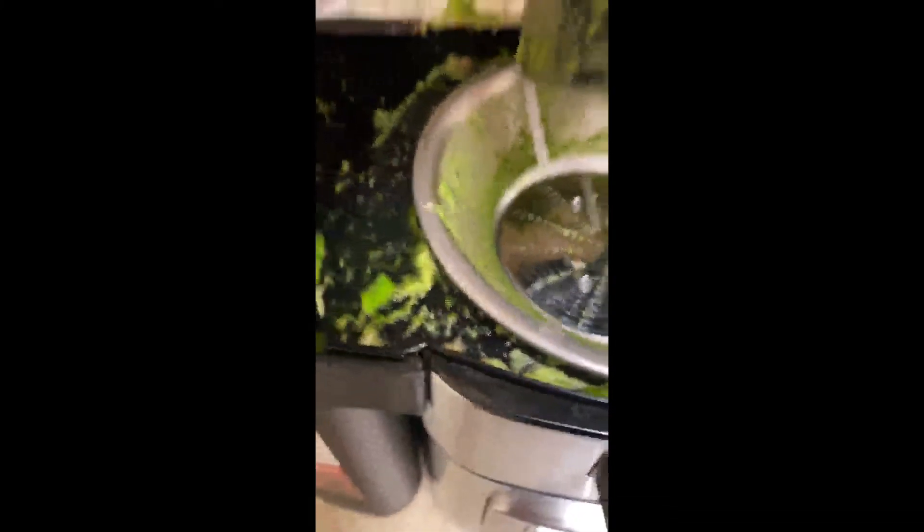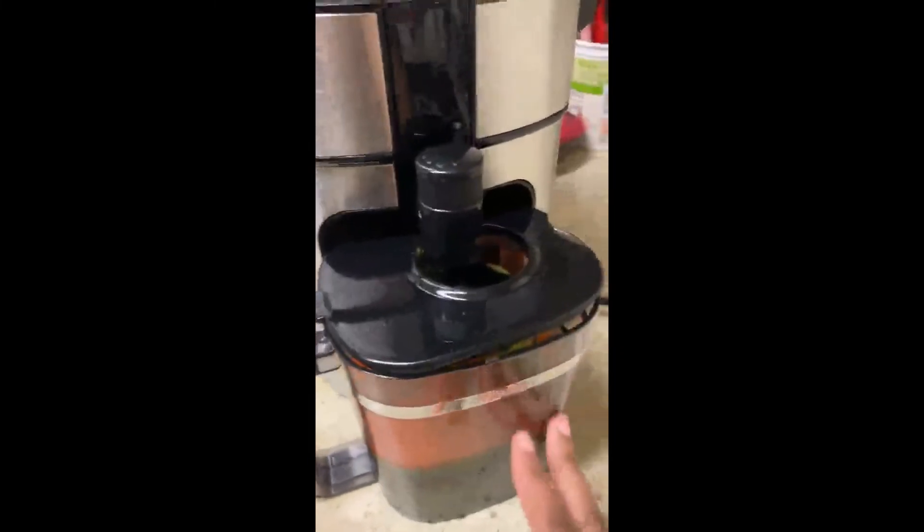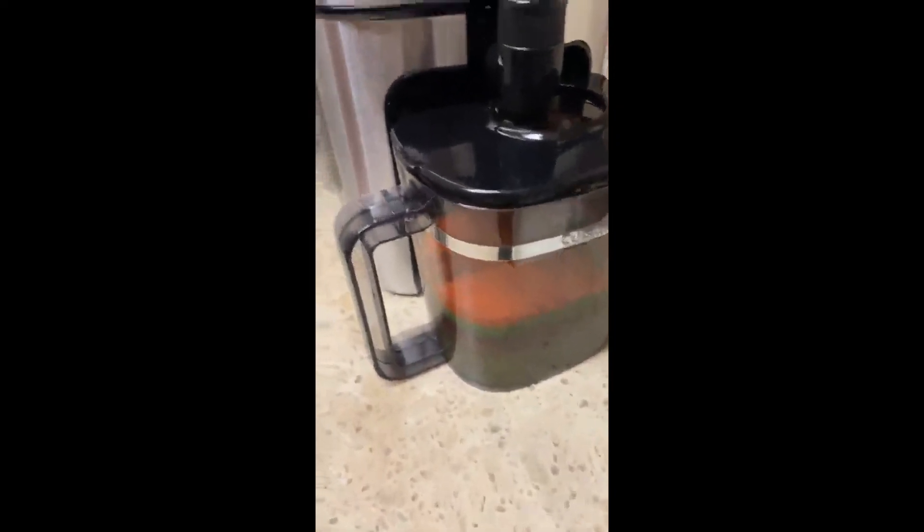Yeah, so it seems like it did a good job. I had a Jack LaLanne juicer before, many moons ago, which I really liked. This is bigger, of course, but for the first try, it's done a good job.